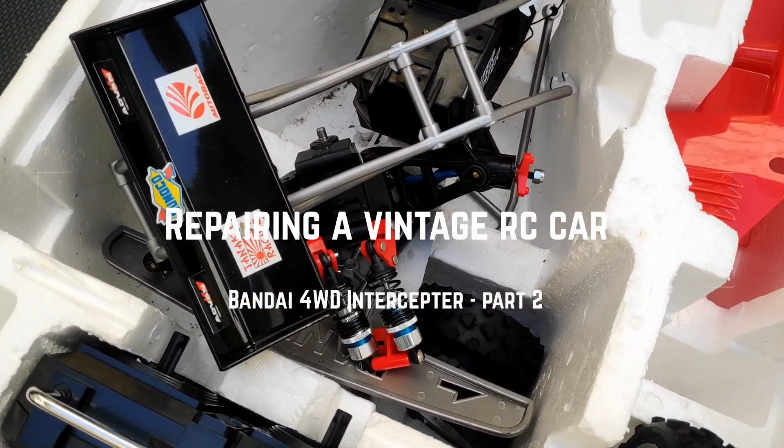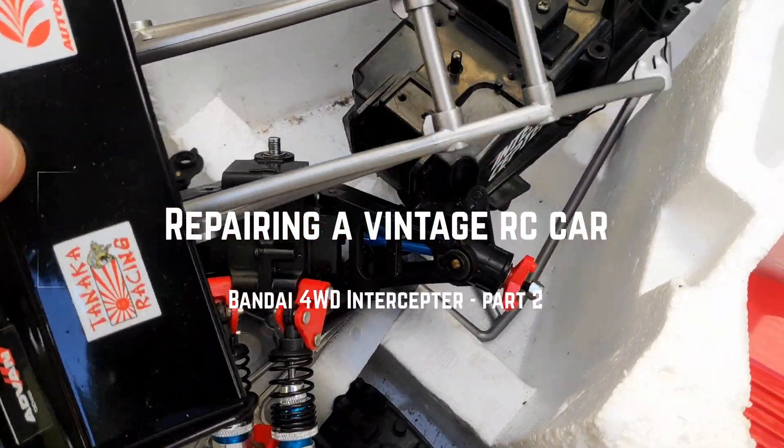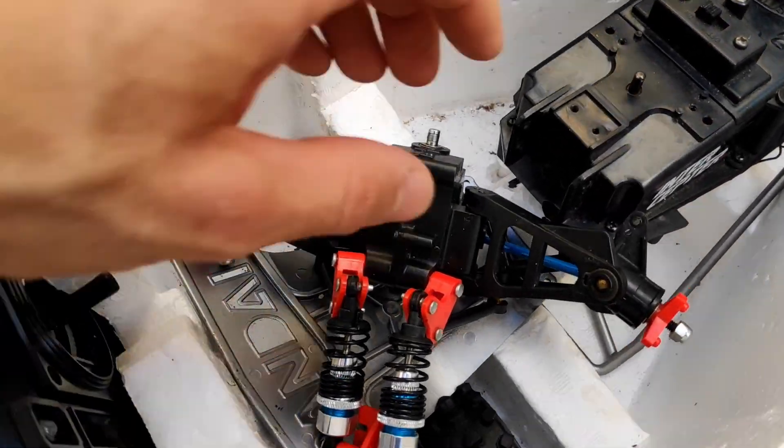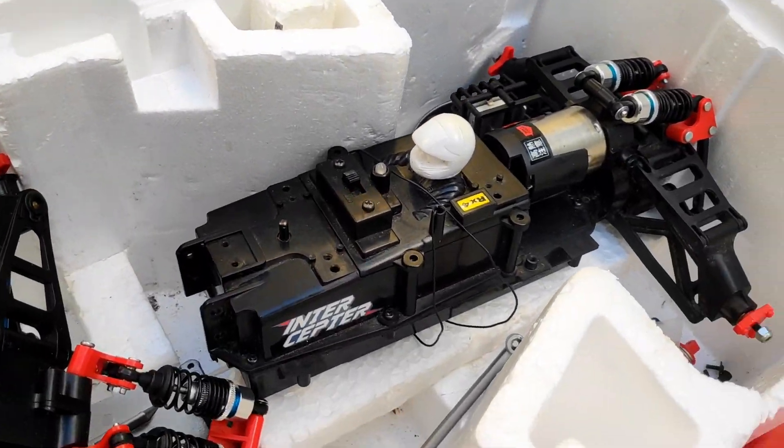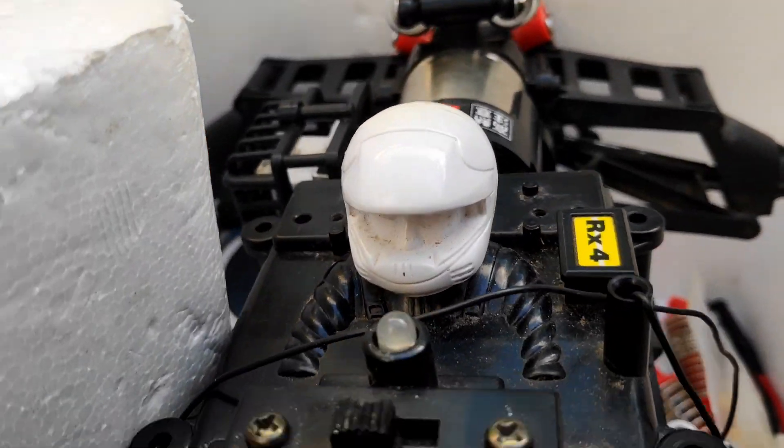If you watched Part 1 of this video, you may remember this little old timer I picked up some time ago. We looked at its contents, tested the communication, did some basic cleaning and made sure it's complete and runnable.